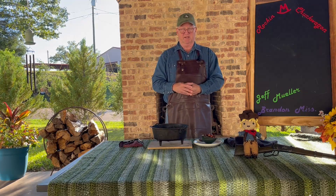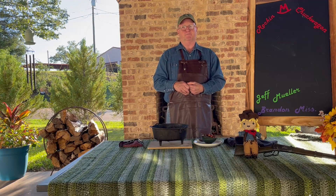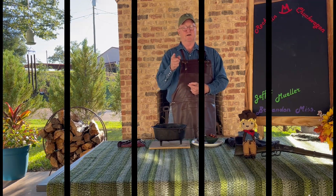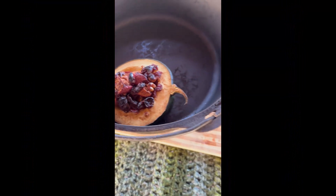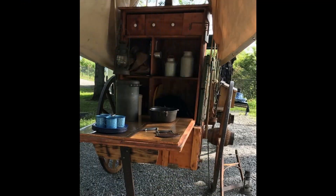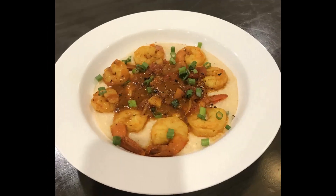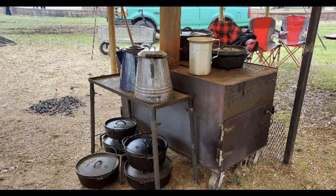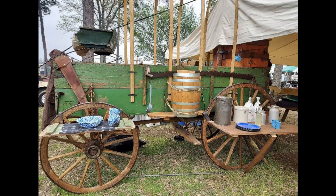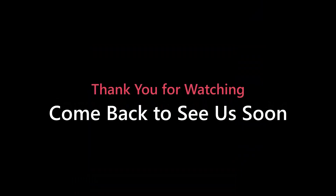Folks, I'm going to let you zoom in and take a little look at this. I just enjoy doing these videos and we appreciate you watching. Have a good day and enjoy your food.